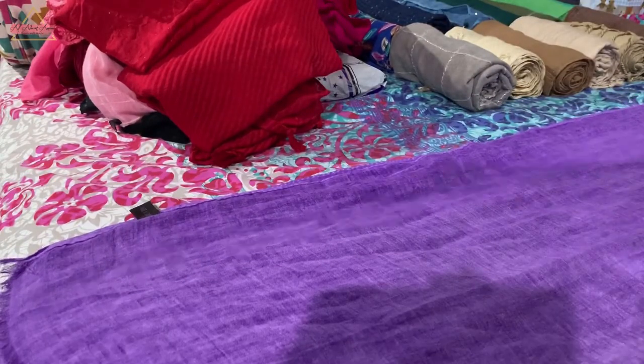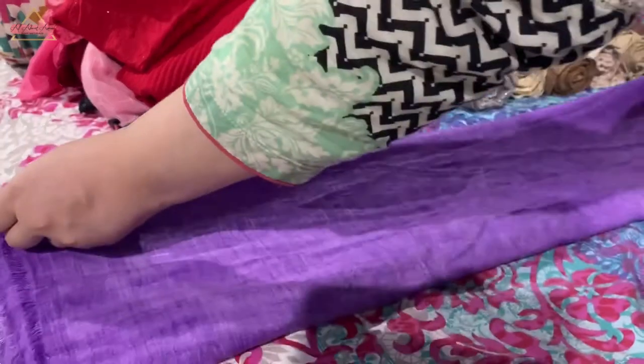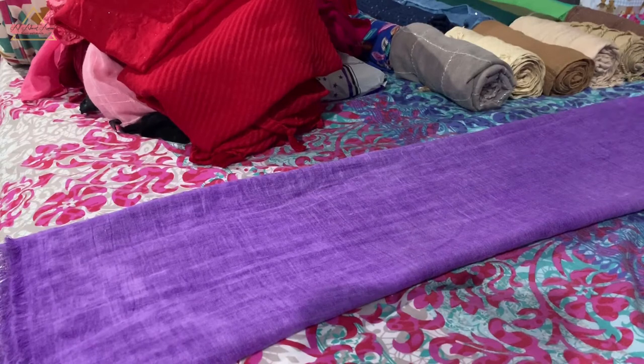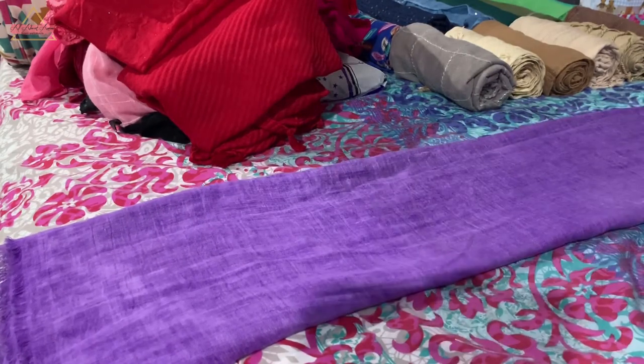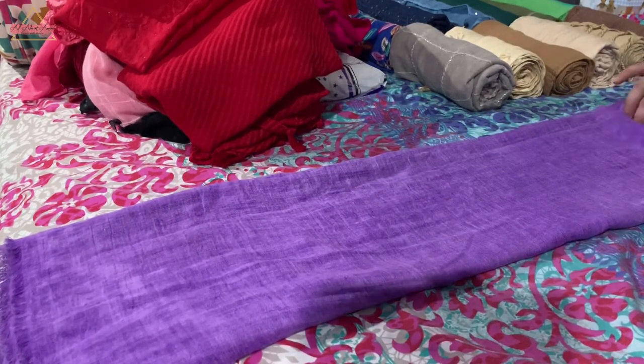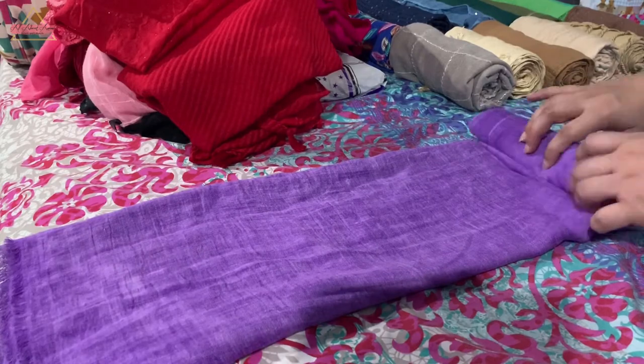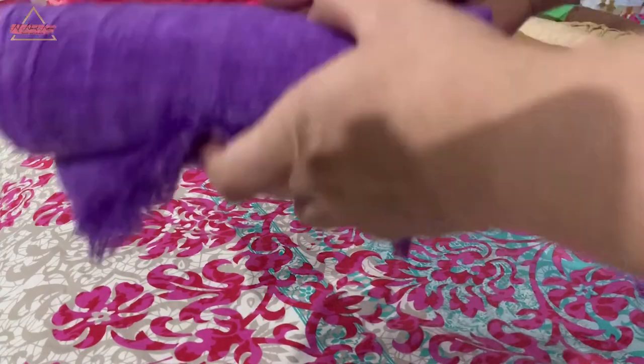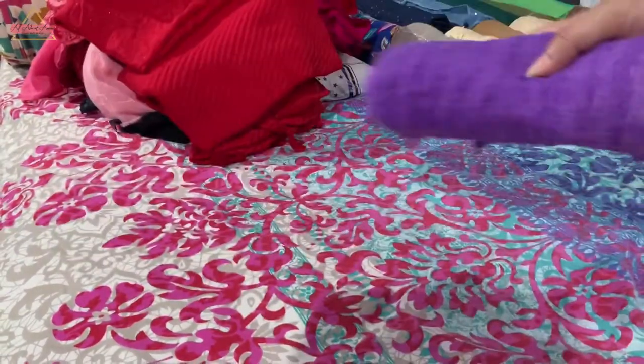You can fold each one the same way. The main goal is to fold it and then roll it out so that it becomes like a sausage. It's quite easy and simple to keep them this way.